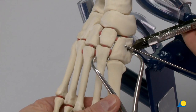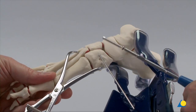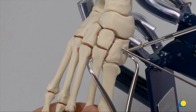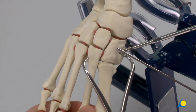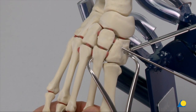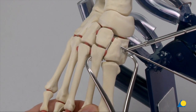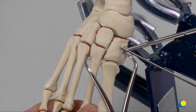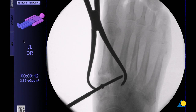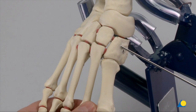In this case, the depth is 34 mm. The appropriate length self-tapping 4.0 mm cortex screw is inserted. As this is a lag screw, the base of the second metatarsal is pulled toward the medial cuneiform. The pointed reduction forceps are then removed.